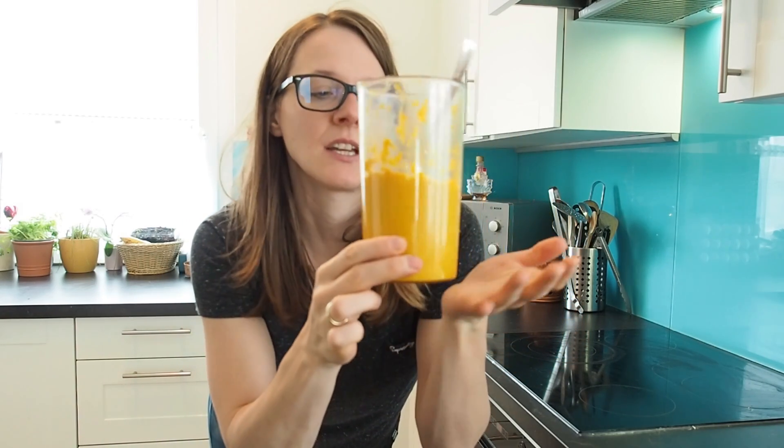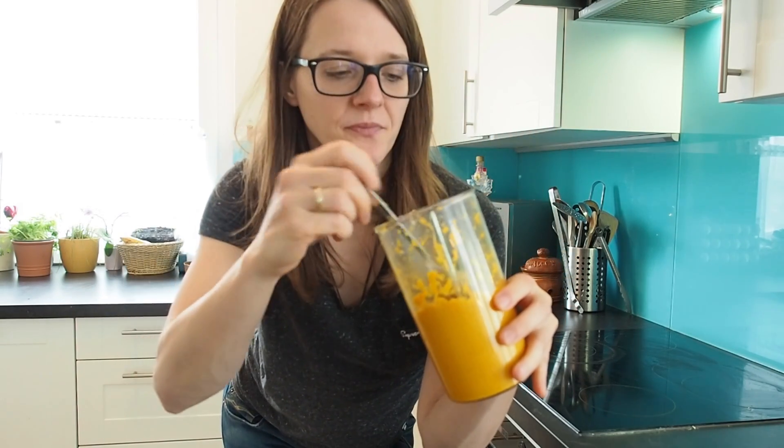Yeah guys, it doesn't taste that bad — it's a little bit hot, which is why I'm crying right now, but it actually tastes really good and healthy. A lot of the ingredients in here definitely have antiviral properties and I'm pretty sure this is going to boost your immune system. I'm going to take one tablespoon every day, and this stores really well in the fridge.